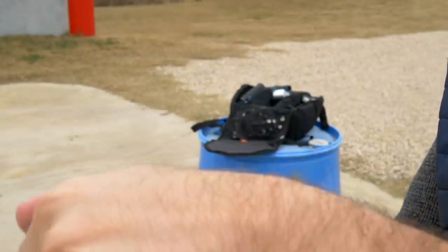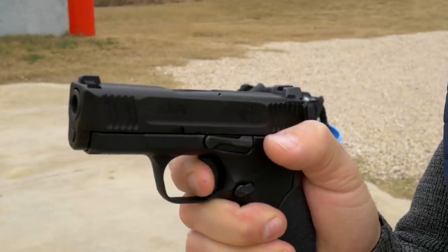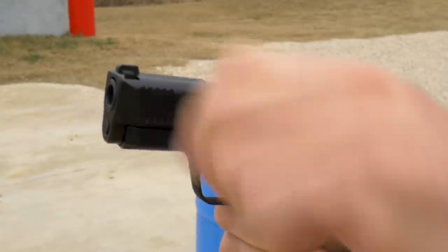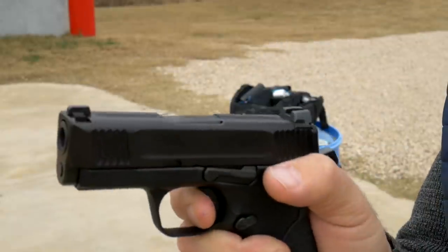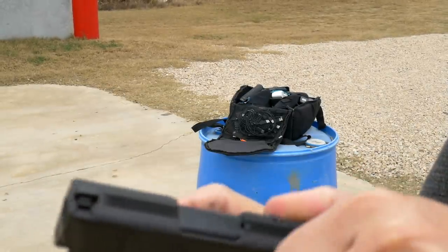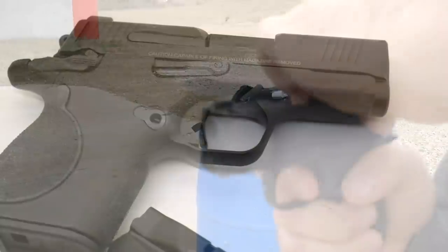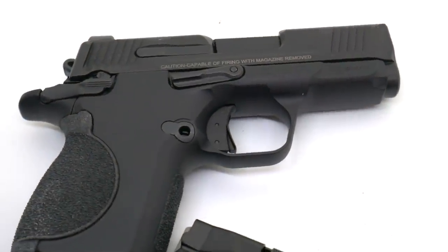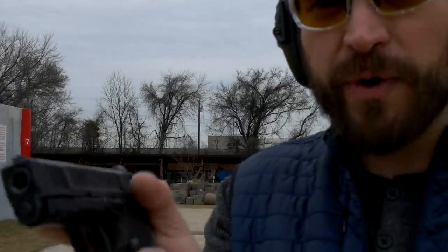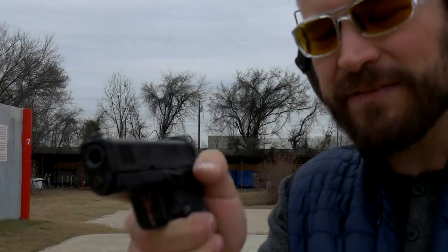Going into the controls: the single-action trigger looks like a sliding 1911-style trigger, but it's actually a hinge trigger with a little safety. If you try to pull it like a 1911, you'll be rewarded with low shots. The safeties are ambi and really well sculpted — it feels very good to sweep the safety as you draw. I'd have no reservations about this being a safety single-action-only gun because the safeties are so well-designed.